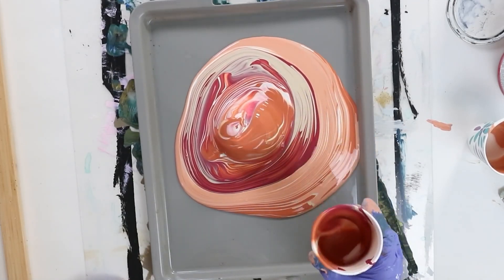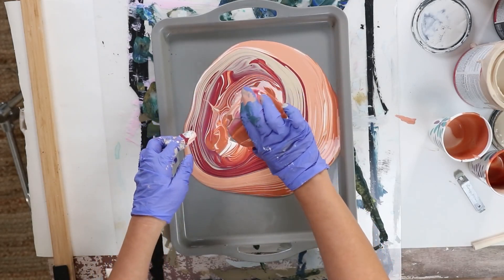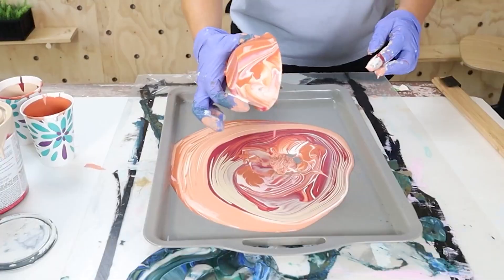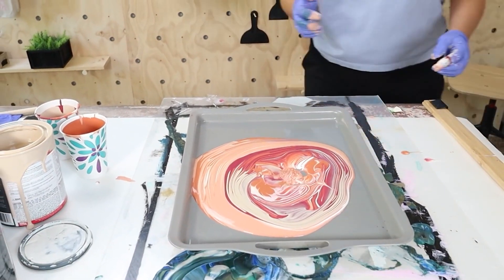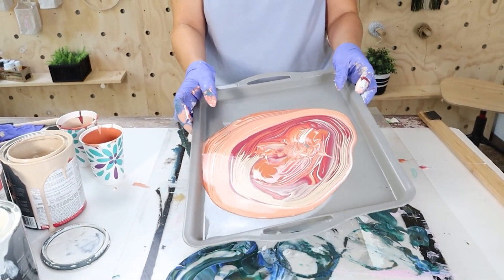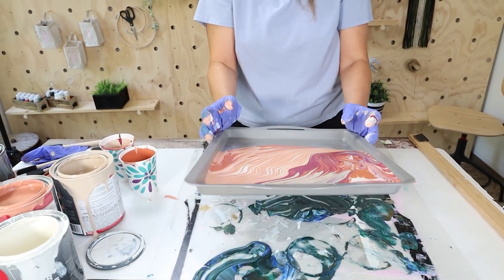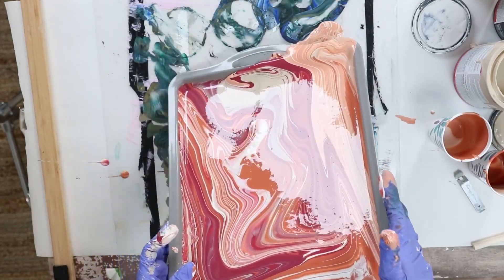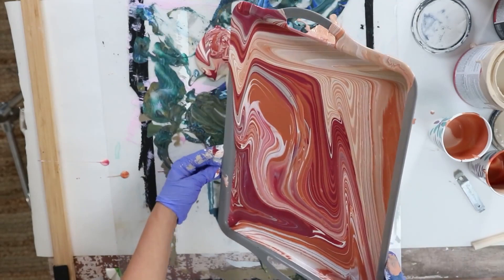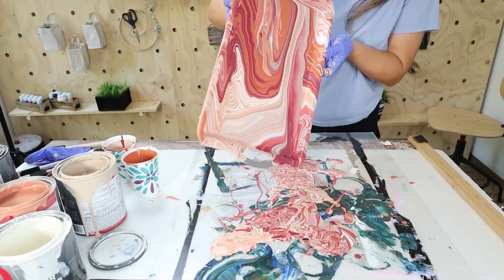Once you have all your paint on there, you can remove that center item — the cup or whatever you used. Make sure you have something underneath that can take all of this paint, because there's going to be a lot of excess paint. Then you're simply going to pick up your tray, move it around until you get that desired look and cover every inch of the tray. I kind of had to move it around to cover the handles — you want to get all of the excess paint off of there.